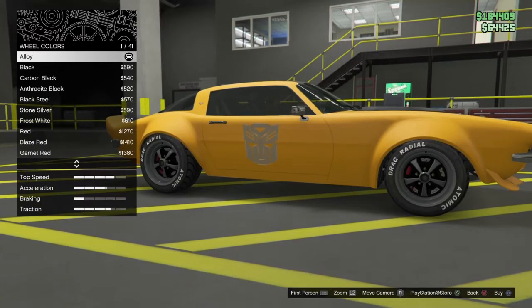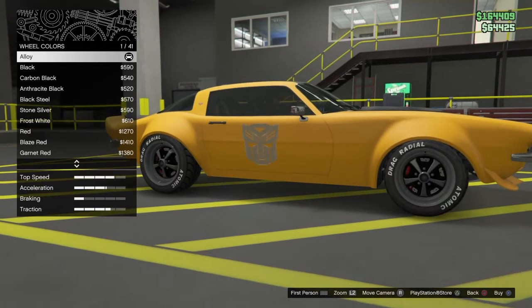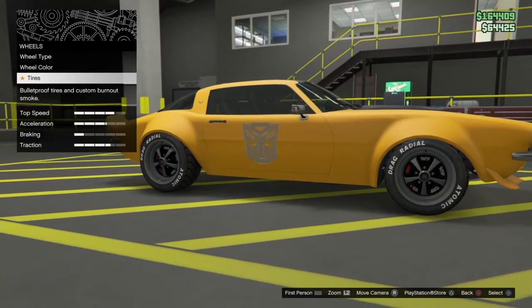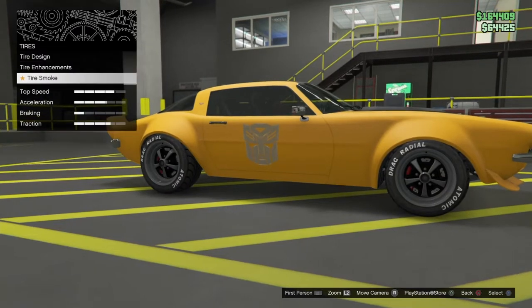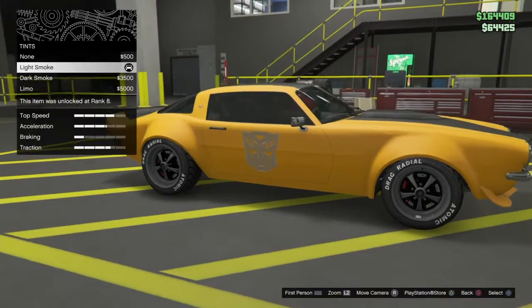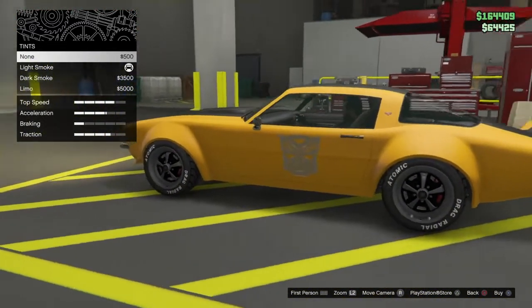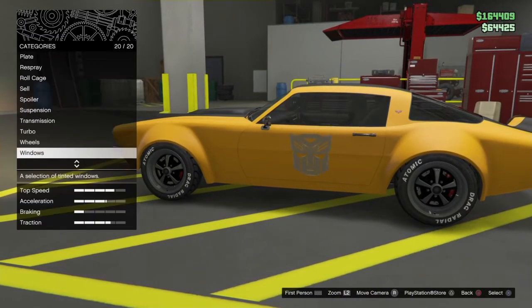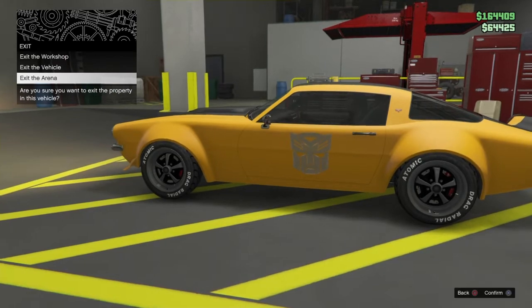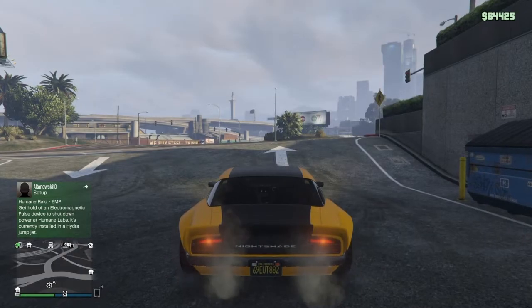You want it alloy — you don't want any colour, just plain alloy. Not black, not carbon black, not red — alloy. And for tyres, you want custom tyre designs. And for windows, you want light smoke to give that light tint. You can do anywhere really, but I suggest that — it will be a lot easier, nicer, and it will look more realistic.